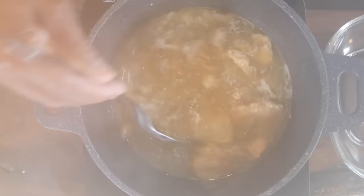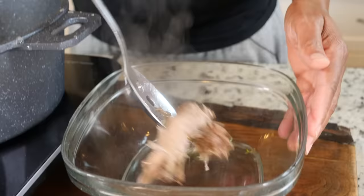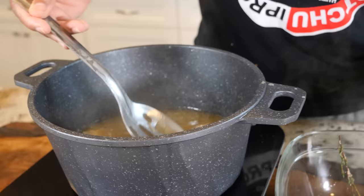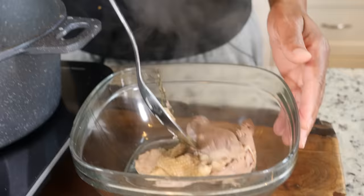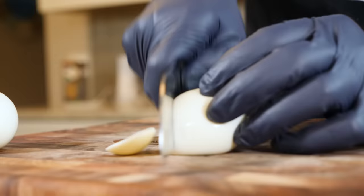This has been simmering low and slow for about three hours. I just turned it back up and I'm about to fish out all this delicious meat. Look at this — the neck is just falling apart. We're simply gonna drop this in our bowl.